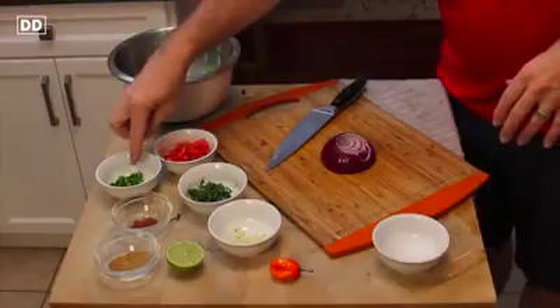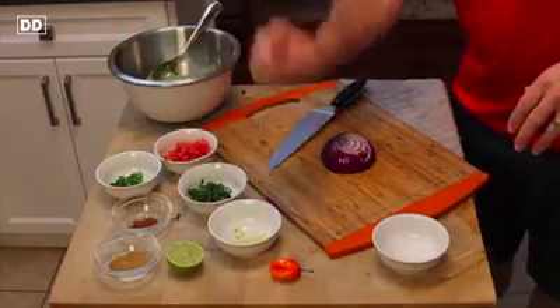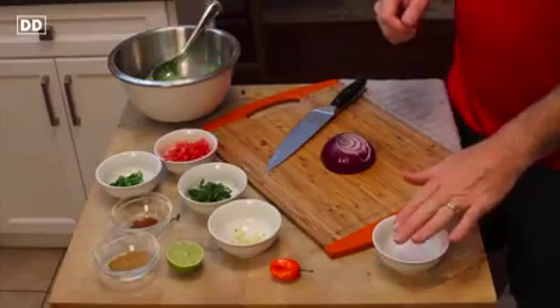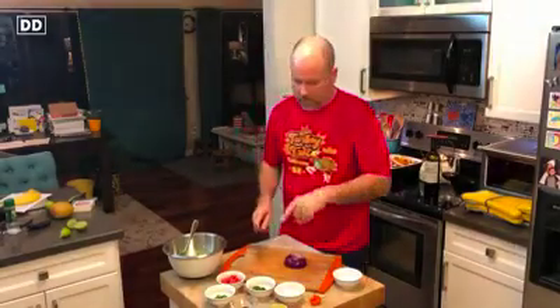I've got my tomatoes here, the chopped jalapeños, the chopped cilantro, garlic, cumin, and a little bit of cayenne pepper. I've got my coarse salt here. I just have left to chop this red onion. So let's do that and we'll put it all together.